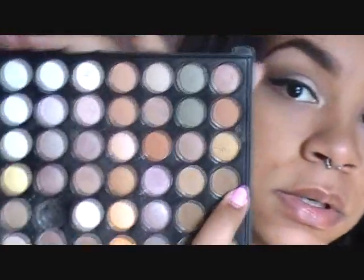I've already primed my lid with Urban Decay Primer Potion, did my foundation, eyebrows, and concealer — I'll go into detail on those after the eye stuff. Now I'm taking my BH Cosmetics 88 Warm Palette or Neutral Palette, going in with a brown that's close to my skin color as a blending color. I'm using a fluffy crease brush and putting it all over my crease.